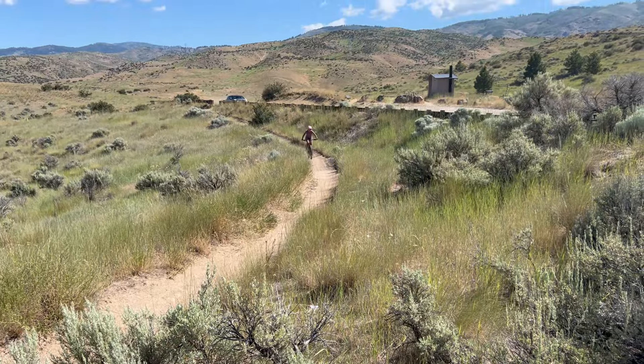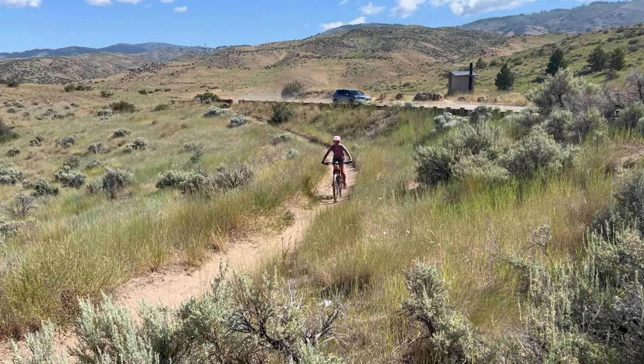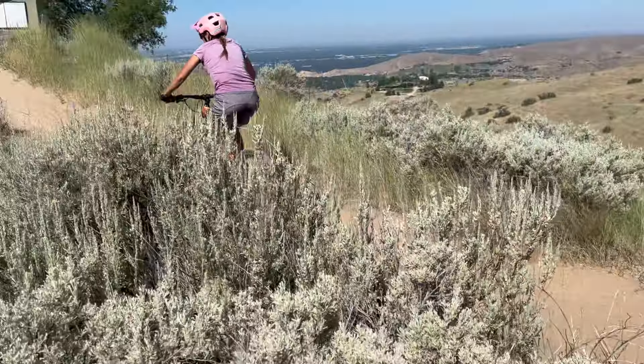It felt like riding my normal bike but just feeling extra fit. One thing I haven't loved testing other e-bikes is that on/off feeling of the power kicking in, but on this bike it was really smooth. It's also quiet — especially in that lowest power setting, it's not very noticeable. The more you turn up the power, obviously the louder it gets.